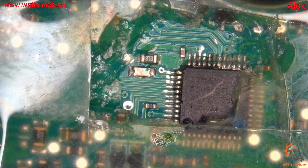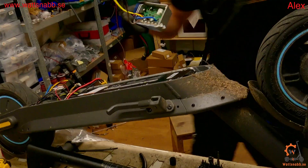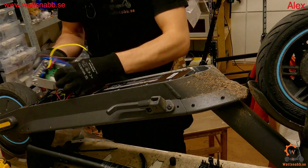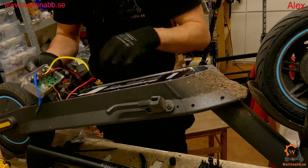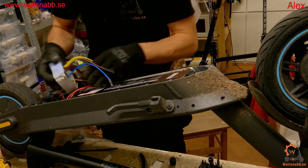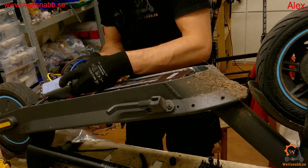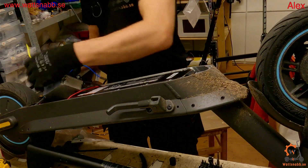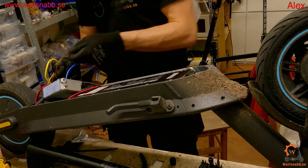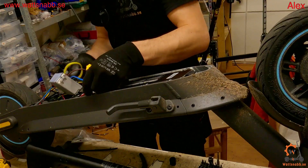Before I glue — or rather silicone — this together, I want to try to make sure everything is working. I'll connect everything: motor, battery, BMS. We have the connectors on the front, which is really great because we don't need to do the hard work of removing everything.